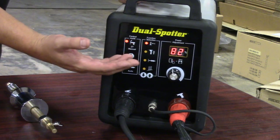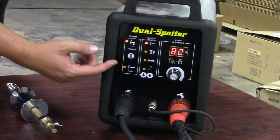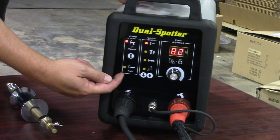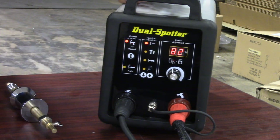When you turn the machine on, you have a nice digital control panel. Working from left to right, we have both manual controls and automatic control. By toggling this arrow up or down — manual means I have to press down the trigger of the torch to activate the weld.